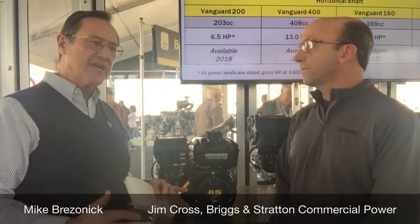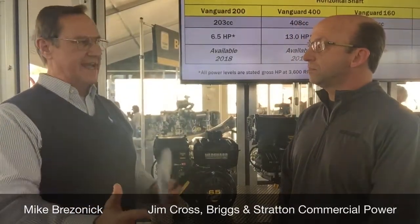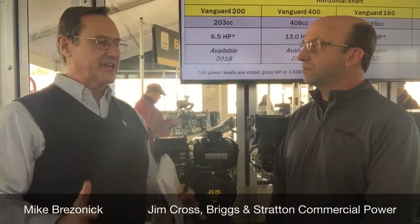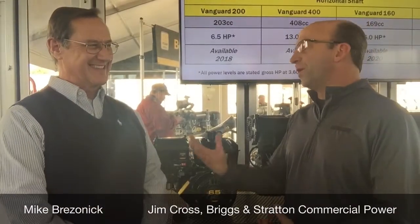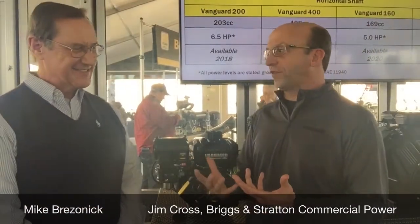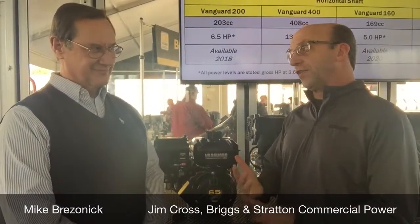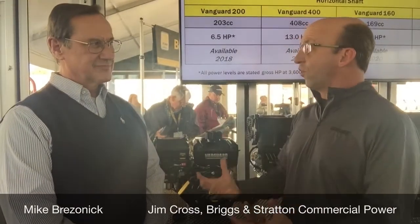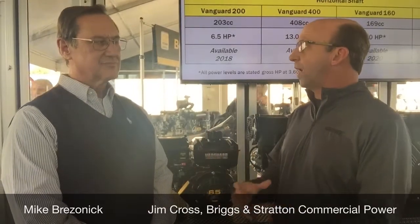Looking at one of the engines here — in terms of dimensions and control schemes of how an engine like this is controlled in a machine — you really set it up to make it easier for OEMs. How did you do that? We had to really address the marketplace. It's about what's easier for the entire channel, because it goes from the OEM to a dealer to an end-user. From first build all the way to the retrofit, the engine has to be an easy drop-in replacement.